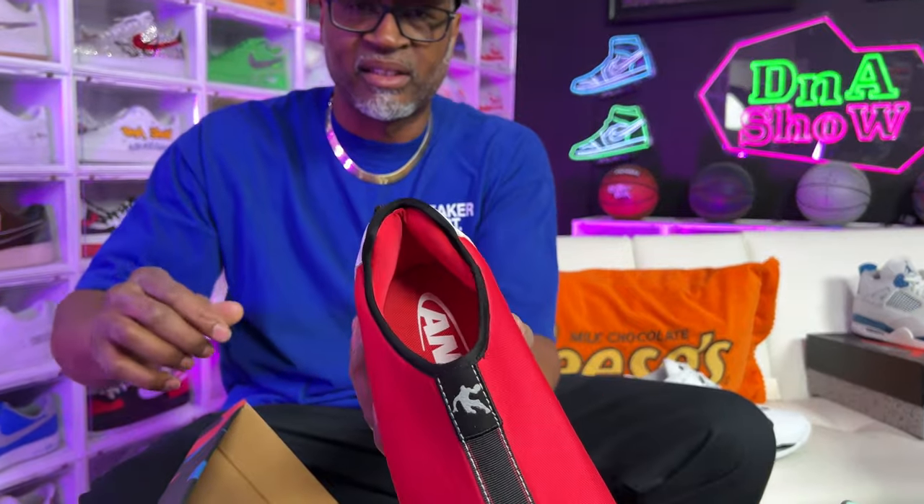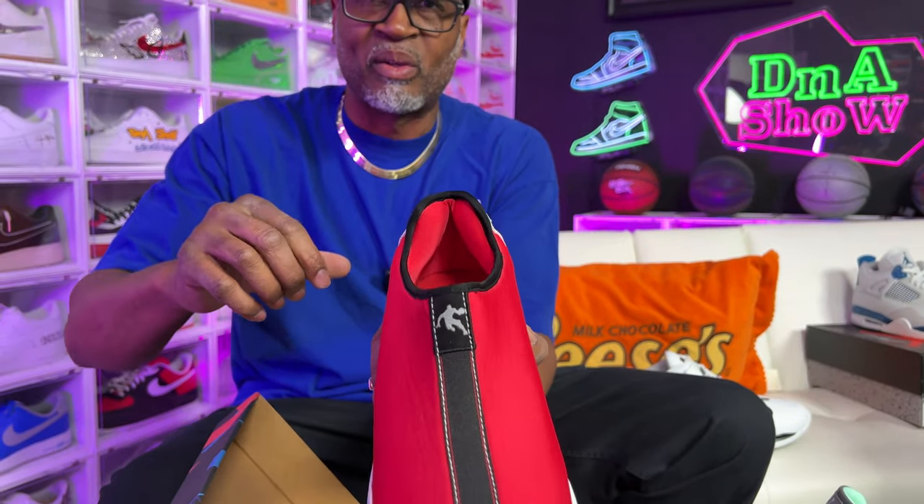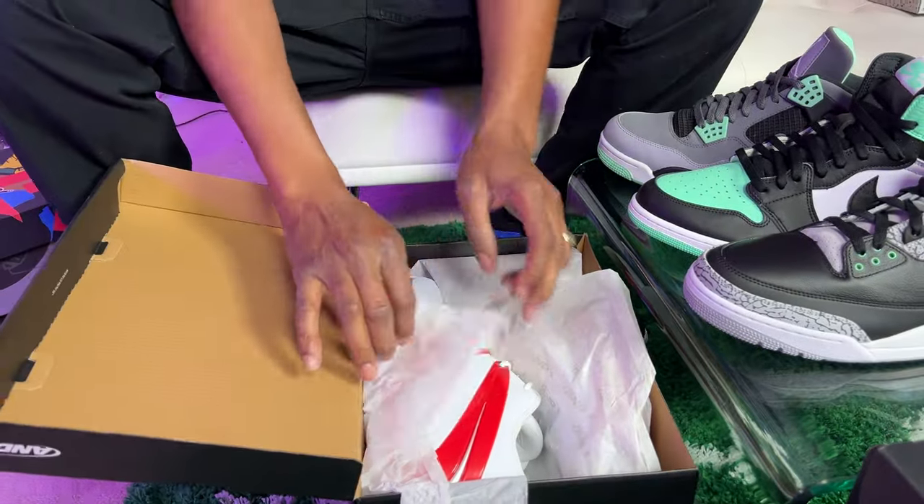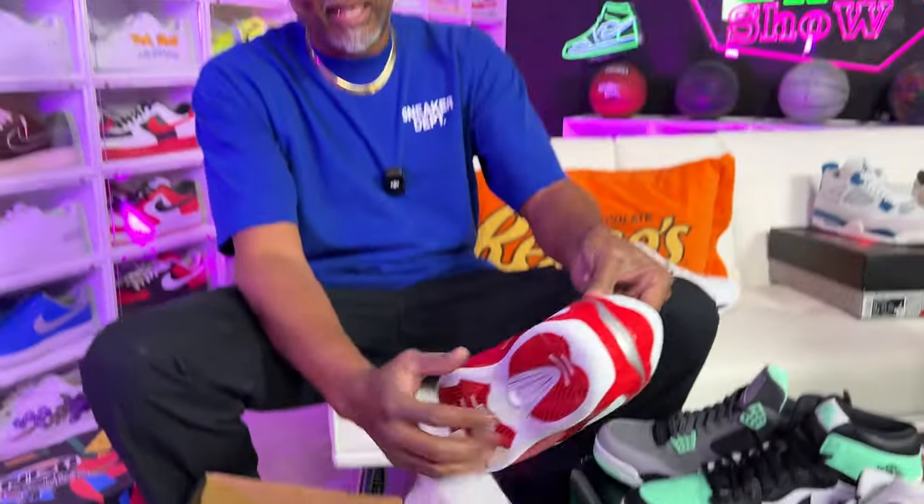Look at that — I don't know if y'all can see the cushion in there. So you can slip that on and be nice, it's gonna hug the foot. And One, two for two. I haven't seen none of these — I don't know if y'all seen any of these. They're all reds. This is clean. And One is stepping their game up to get back out there in the streets.